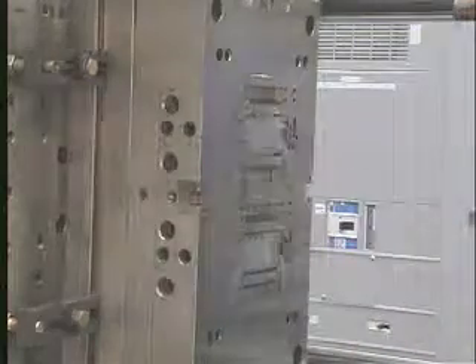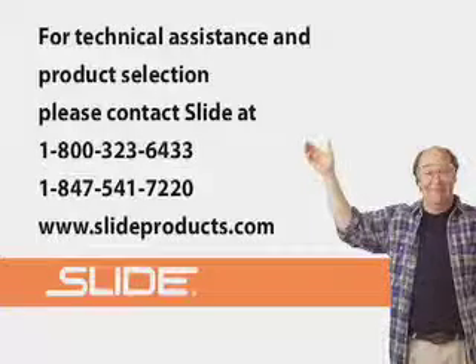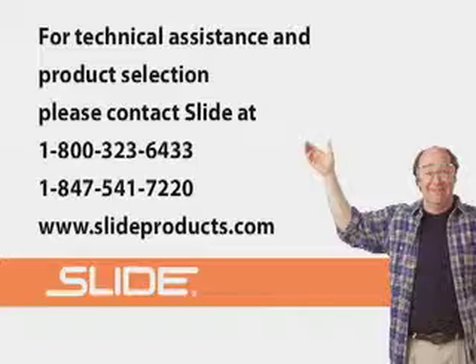Slide Products offers an expansive line of mold releases in a variety of formulations: economical, medium-duty, and heavy-duty, food-approved, dry and wet releases, releases for deep-draw molds, high-temperature applications, and more. Slide mold releases have no ozone-depleting chemicals and are environmentally and worker-friendly.